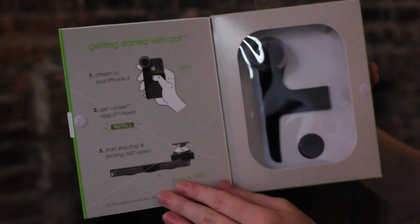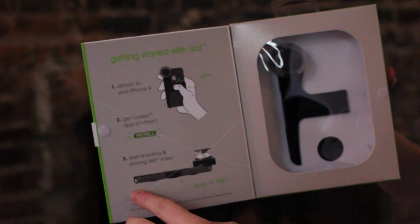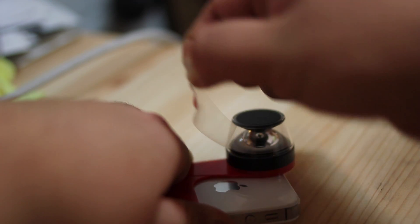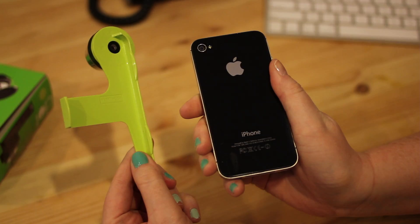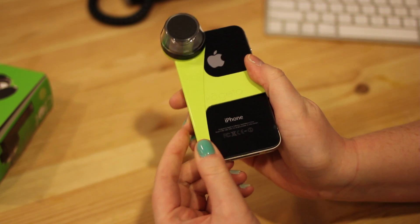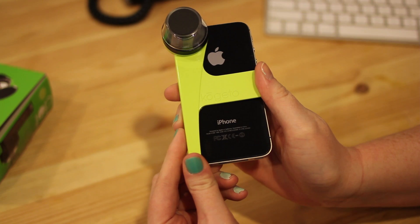When you open your box, you'll notice there's a set of simple instructions right on the inside cover. First, remove DOT from the box and attach it to your iPhone so the iconic optic aligns with the iPhone camera. The alignment is so precise that DOT cannot be attached over a case.